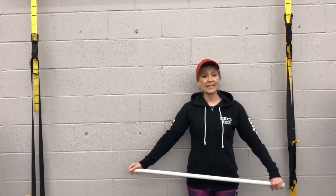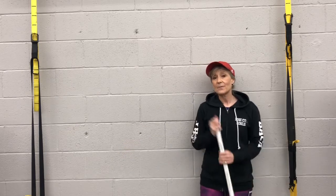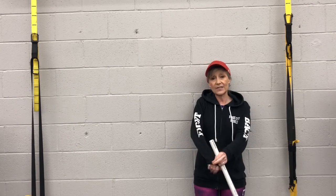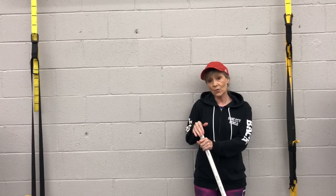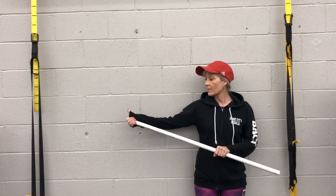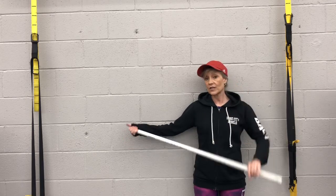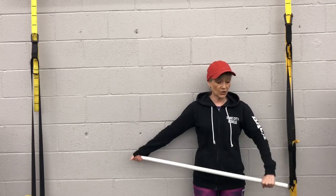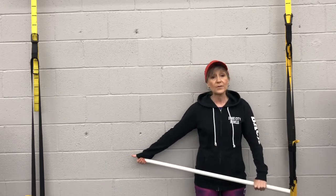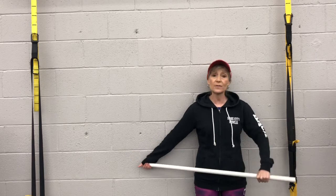We're going to start out standing nice and tall. As you notice, I have my hoodie on today because I'm going to use the sleeve to help me out. I'll pull the sleeve down over my hand and grab onto the end of the dowel with my thumb facing upward. The other hand — on the frozen shoulder side — is just going to hang on to the dowel over here. That side is completely passive and relaxed; the active side will do the work.